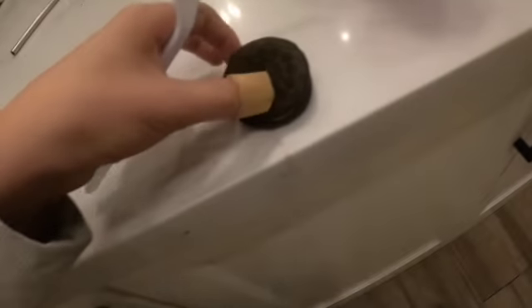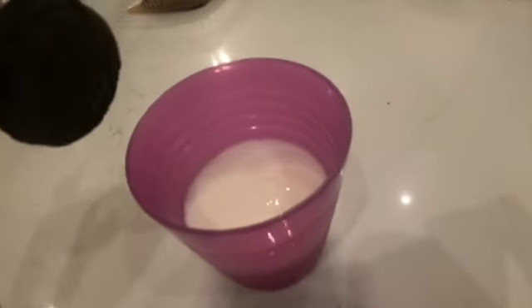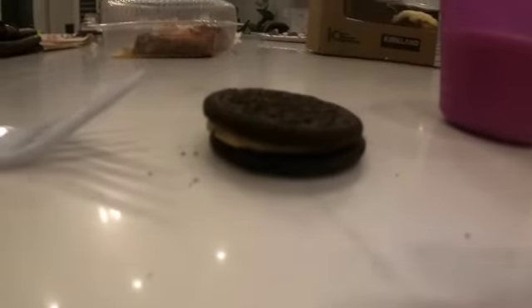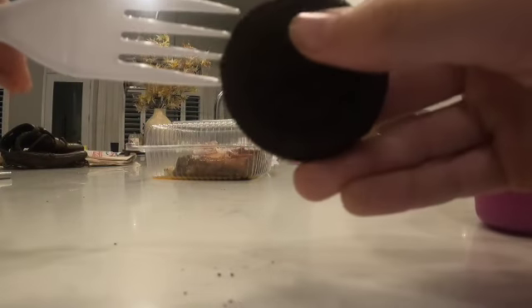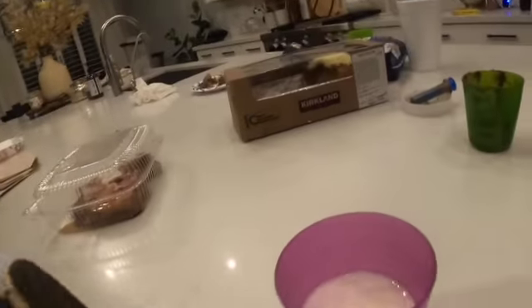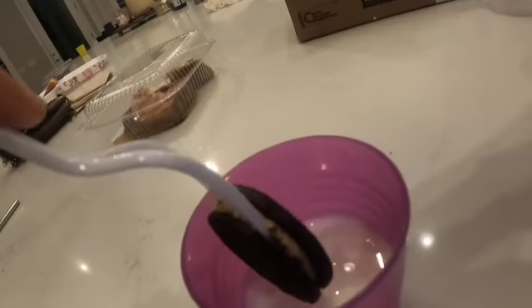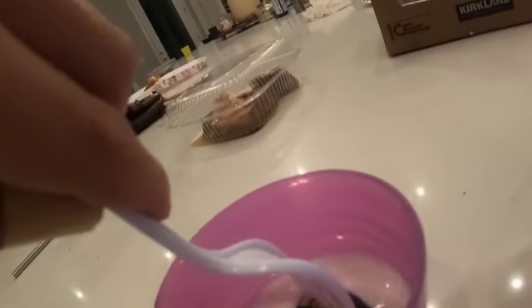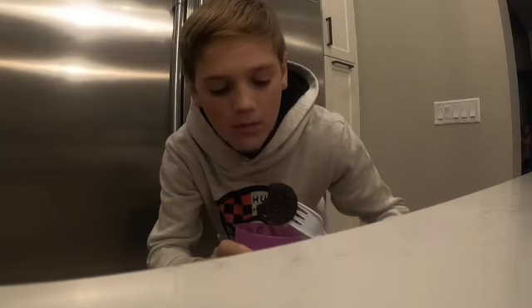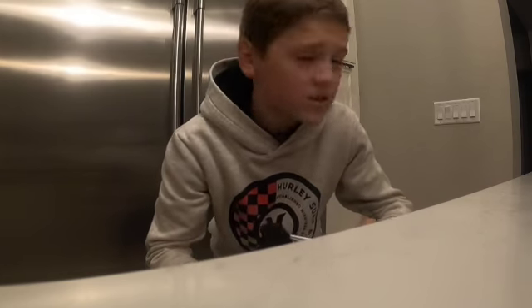This next hack is super simple. If you're having trouble dipping your Oreos in milk without them falling, all you need is a fork, Oreos, and a cup of milk. Stick the fork into the Oreo and it won't fall. Now stick the Oreo in the milk just like that — it won't fall out and you can dip the whole Oreo. This is a peanut butter Oreo and I don't like it, but I'll try it. So much easier! That'll be our last hack — make sure to like and subscribe, and we'll see you next time.